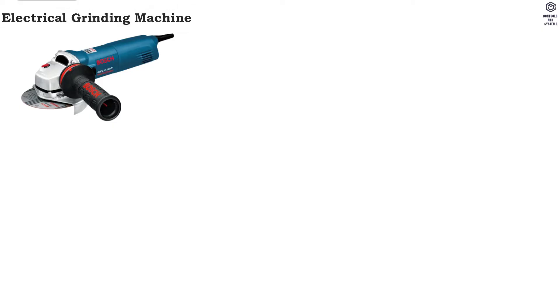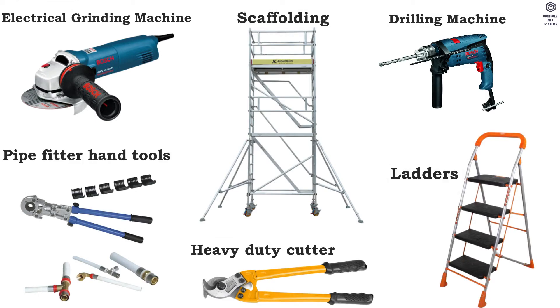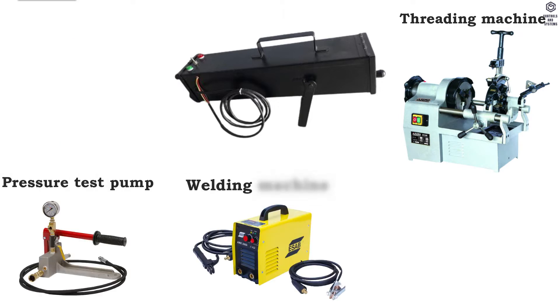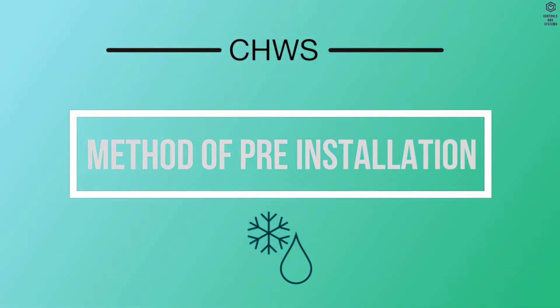Equipment required includes: electrical grinding machine, scaffolding, drilling machine, ladders, heavy duty cutter, pipe fitter hand tools, grooving machine, electrode oven or quivers, threading machine, pressure test pump, welding machine, test pressure gauges, and cutting torch set.